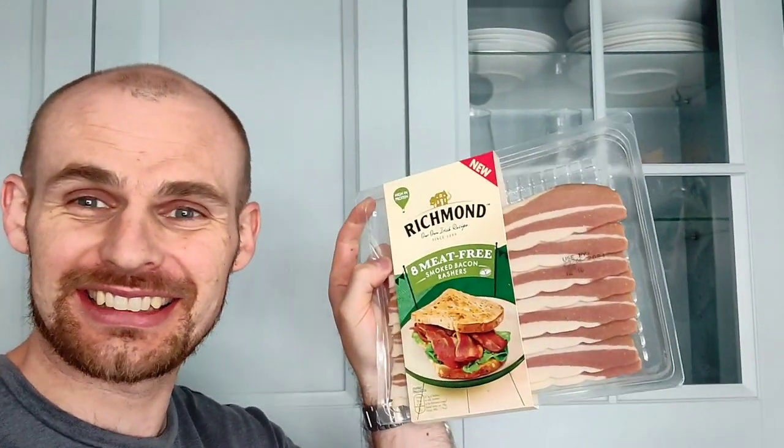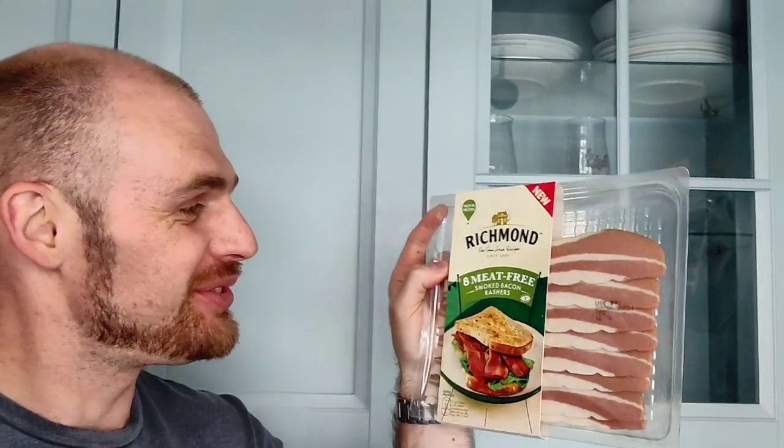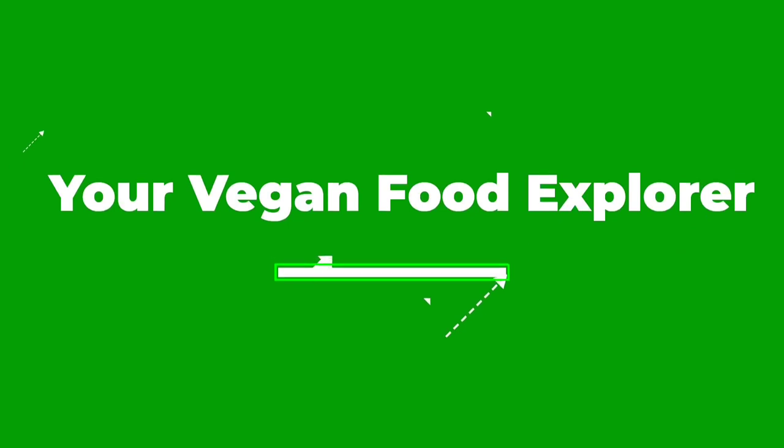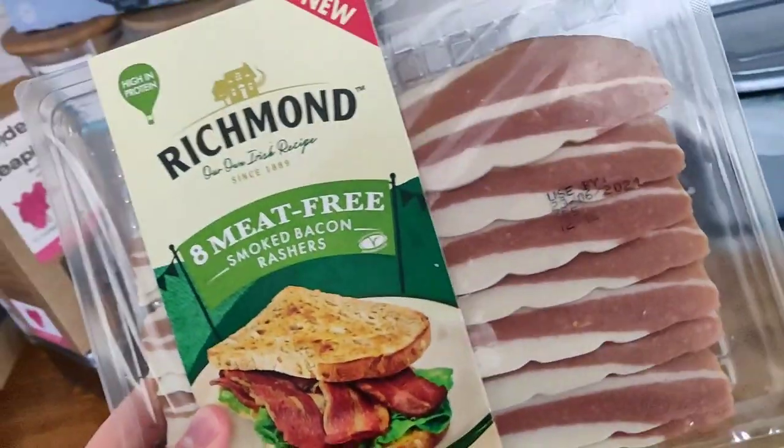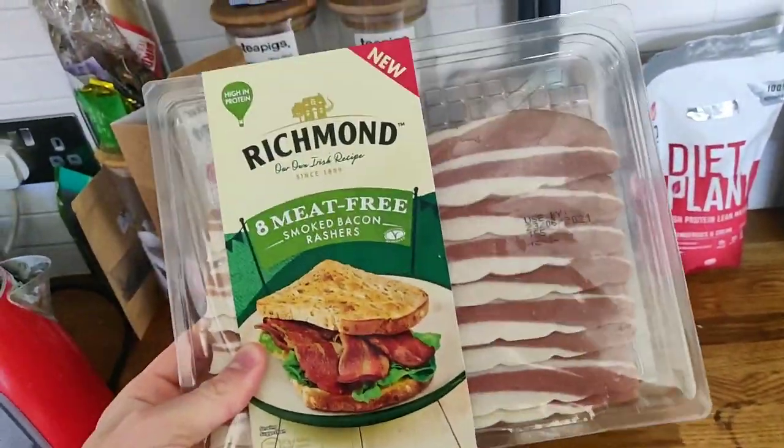We knew it was a case of not if but when, and it has finally happened. We've got our hands on the Richmond meat-free smoked bacon rashers. Please don't forget to subscribe as we have loads of awesome content coming up. These cost me two pounds from Sainsbury's and I could not wait to get my hands on them.